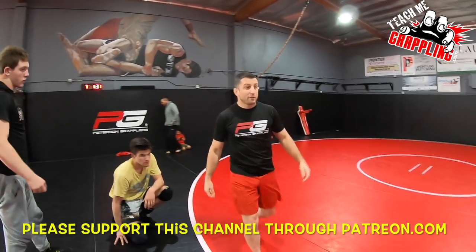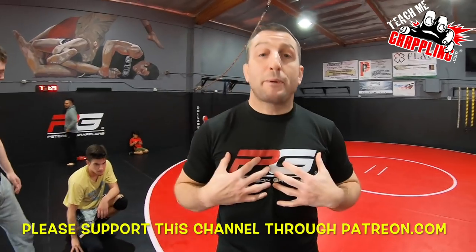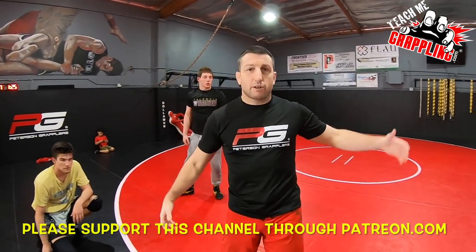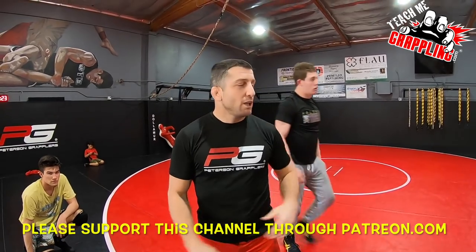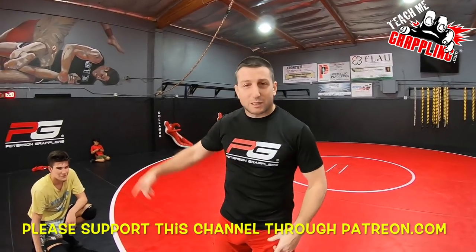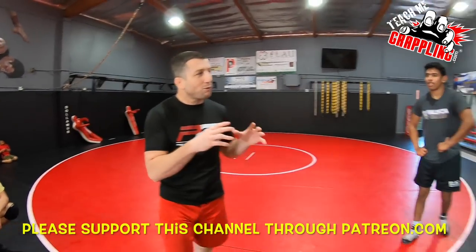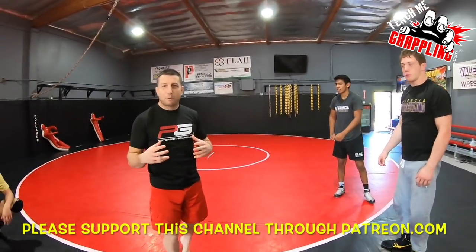We're live. Teach me grappling. Bryan Peterson here. I'm back. It's Sunday and I've got the wrestling boys out here. We're working on some wrestling moves, watching some brawls between Nick Lopez and Braden Smelser right here. Maybe Ben will get in the mix in a little bit. Maybe we'll film that, get a little picture of that.